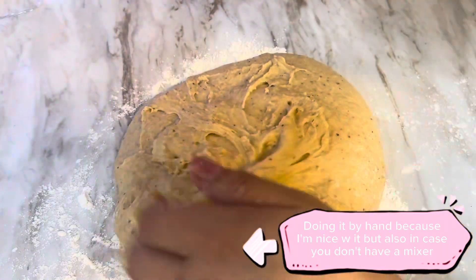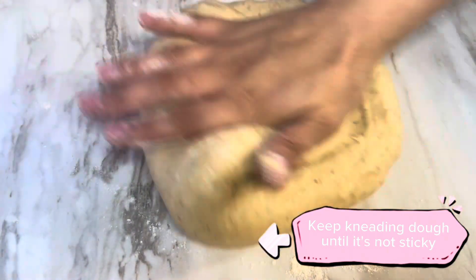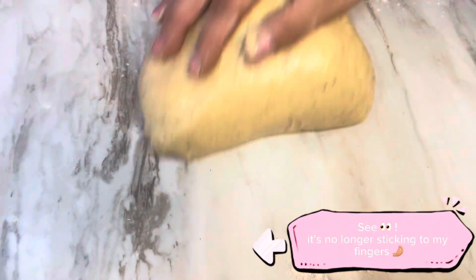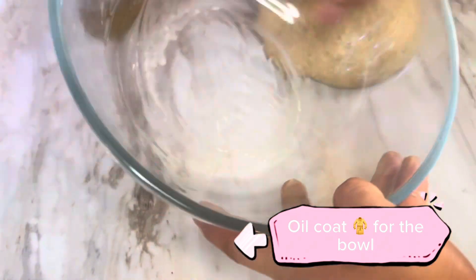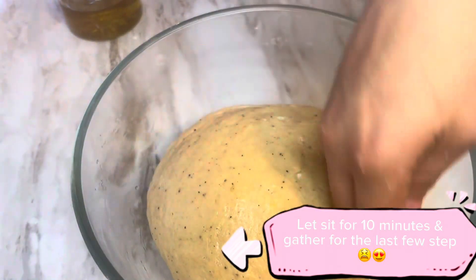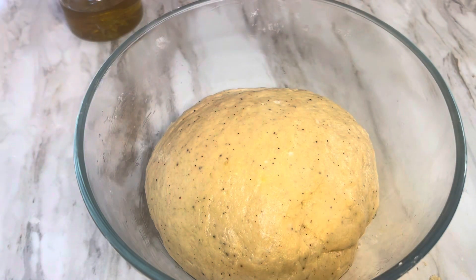I'm not sure what happened with that video cut, but we're kneading by hand. Basically all you have to do is grab from the center, rise it up to the top, and bring it back to the middle — just stretch it and fold it into the ball. After that, oil a little bowl, put the dough in there, and let it sit for an extra 30 minutes.